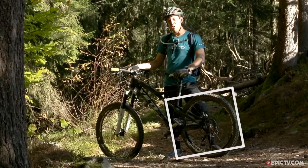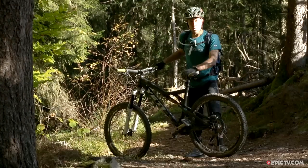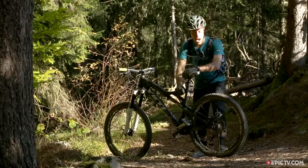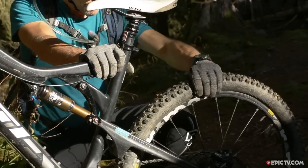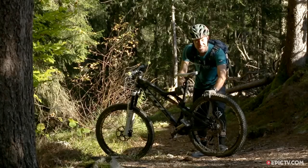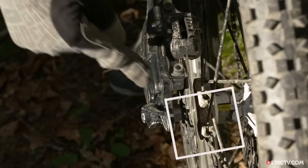Next is your wheel bearings. Your wheels get a real hammering when you're riding, so we're gonna check them for lateral play. We're gonna do that by holding the frame firmly and grabbing your wheel and pushing it side-to-side laterally. Any side-to-side movement that isn't just flexing the spokes means that your wheel bearings are gonna need adjusting.